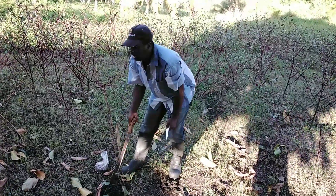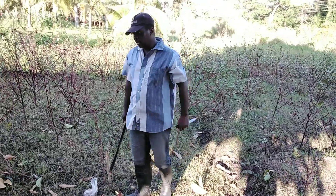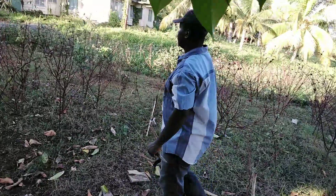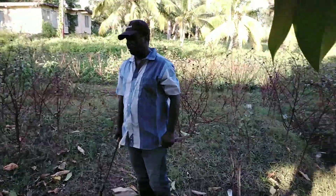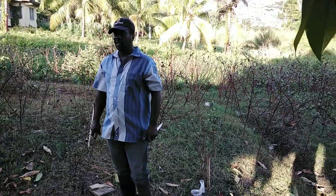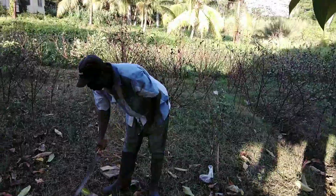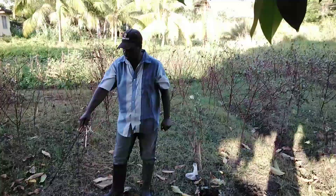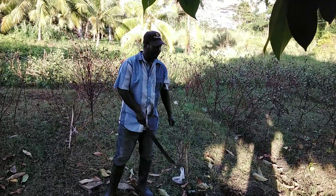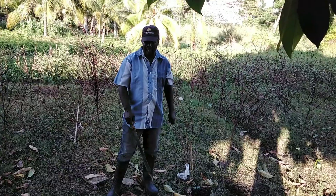The third way you can plant sorrel is by a seedbed. You can look at all the videos I make on how to prepare a seedbed, and you will see how you can start it in the seedbed if the land is not prepared for you to plant it directly out in the field.